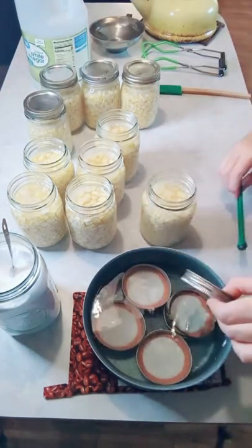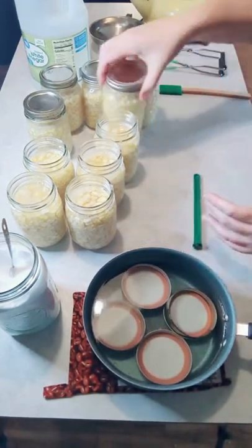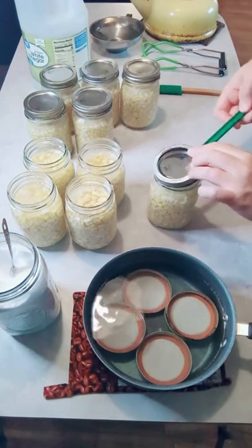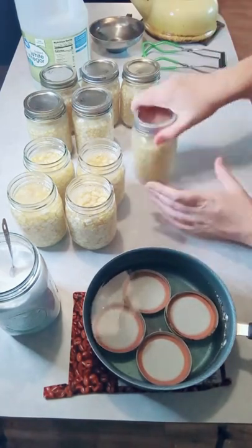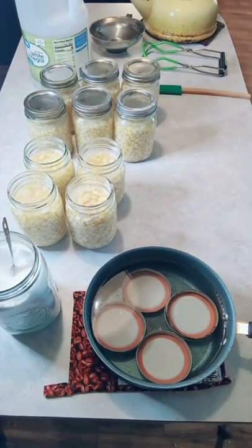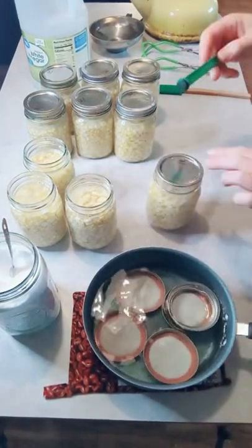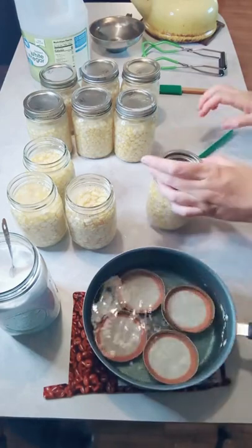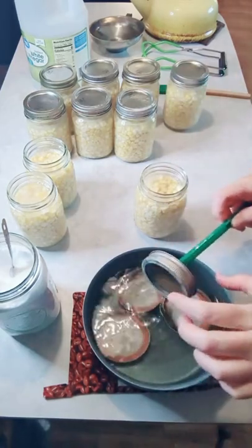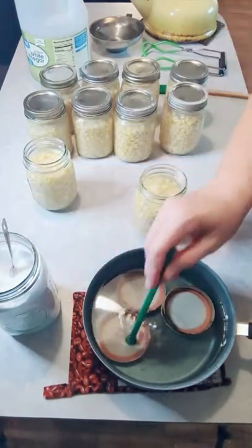If a jar doesn't seal after canning, you can re-can it if you have another batch going in, or just use it — eat it. That's what I did with carrots that didn't seal. I cooked them with potatoes, green beans, and seasoning — oh, they were so good. I was actually craving those carrots.